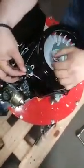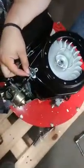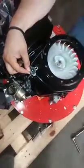To replace it is the same process — you put this back on, and then you just reverse the process. Put it on the plate, put on the switch, put on the air filter, and then put on the recoil start.